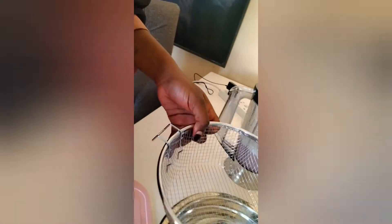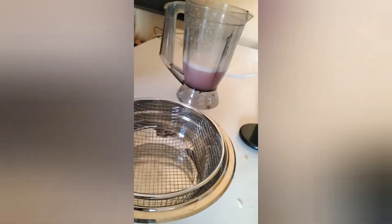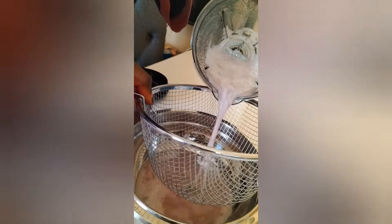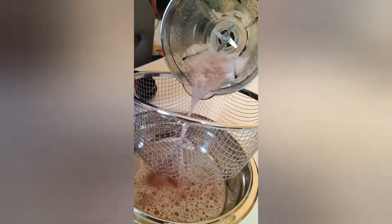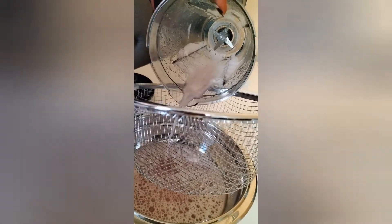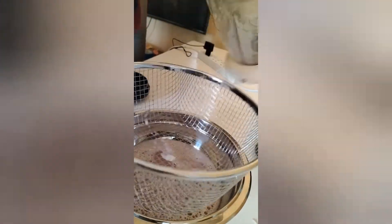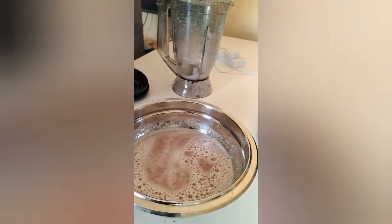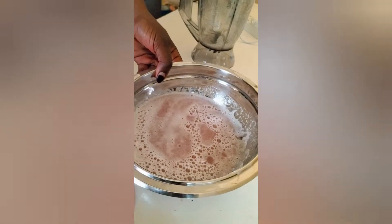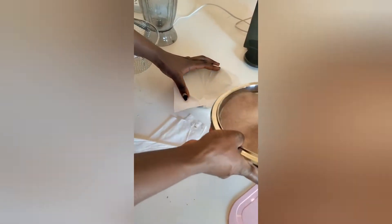Three to four minutes is enough — it's not a long process. Our paste is ready. We are going to use that kind of sieve. Since we are using a very updated blender, most of the onions were blended very well, so we had almost nothing left in the sieve, as you can see — very little. Confirm that your paste doesn't have any residues.